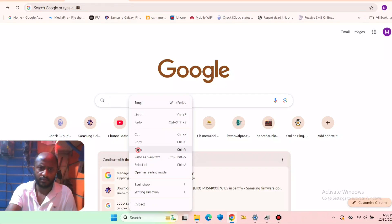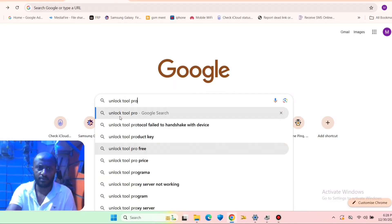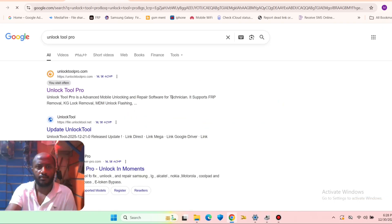What's up guys, welcome back to my channel. Today I'll show you the Unlock Tool Pro, which is the best software for smartphone repairing. Here you search on the web and find it.